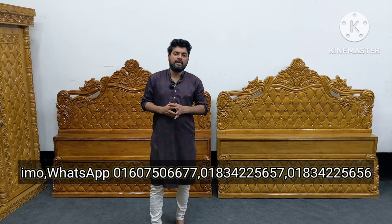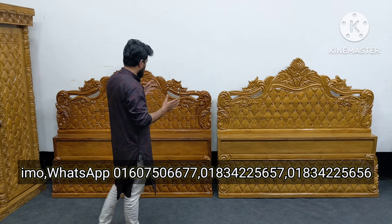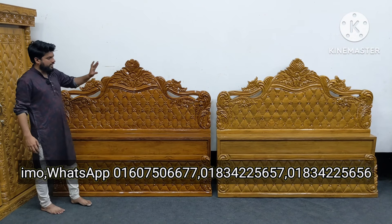As-salamu alaykum. POVAS New Model Furniture is the best design of POVAS. It is a beautiful design. It is a natural polish, but it is a duty cut. The design is in the same category as duty cut. It is a head polish.